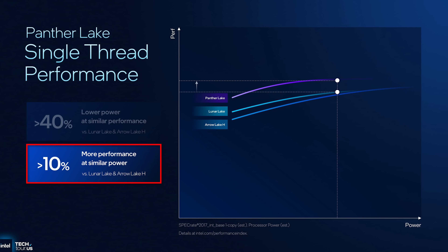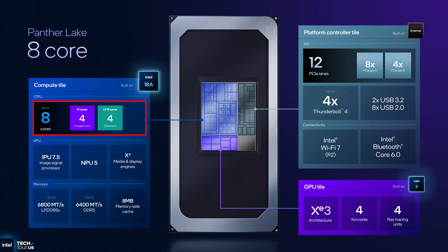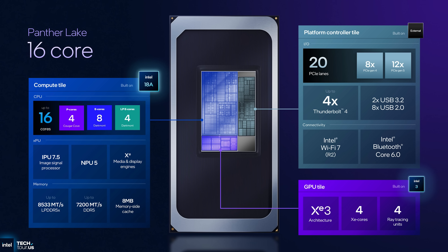Intel is also claiming a 10% improvement in single-core over both Lunar Lake and Arrow Lake at similar power draws. There are three main configurations available. The first chip confirmed is an eight-core version with four performance cores and four low-powered efficient cores, a direct successor to Lunar Lake. Then the two chips replacing Arrow Lake H are both 16 cores — four performance, eight efficient, and four low-powered efficient cores. They removed two performance cores in favor of two additional LPE cores.